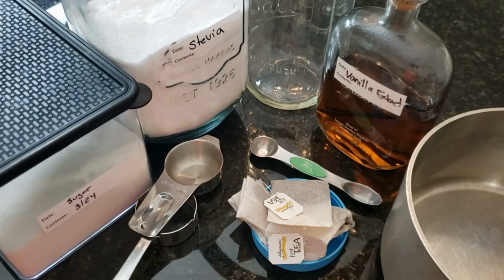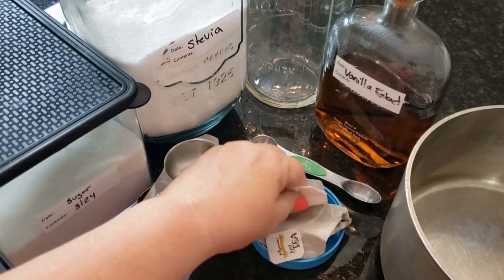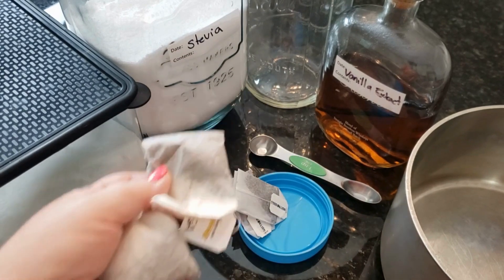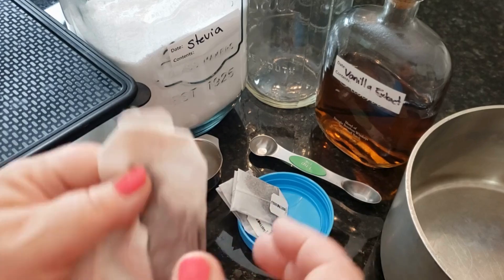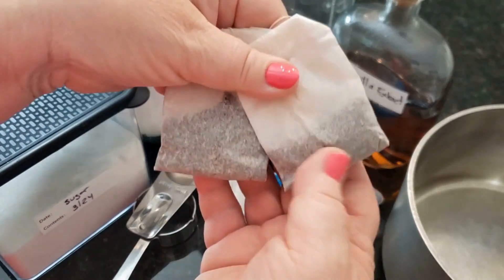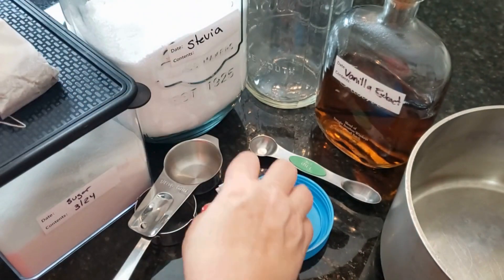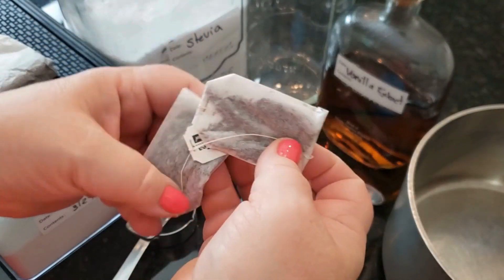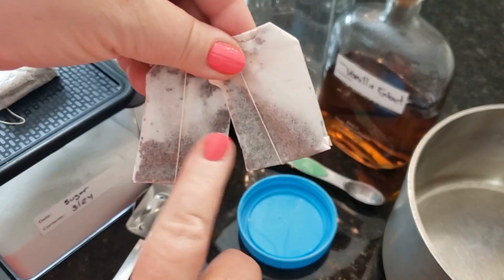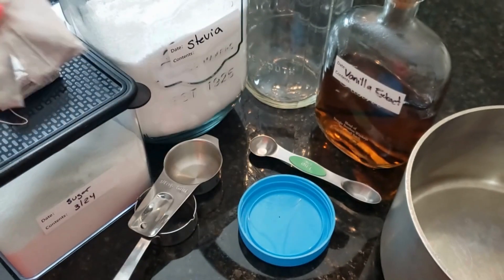Here's what you're going to need to make my Southern Sweet Tea. Obviously you're going to need teabags — I don't care what brand you like. We're going to start with two large family-sized teabags. I also like to throw in two small English breakfast teas because I think it has just a little bit of depth of flavor.